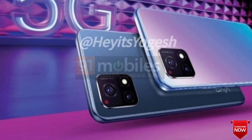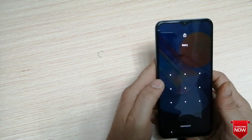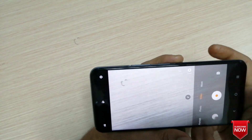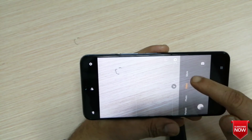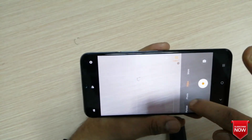This is a triple rear camera setup. It is a 64MP main camera with 128GB storage. There are many options in the camera, including wide range, super wide, and DFT mode.